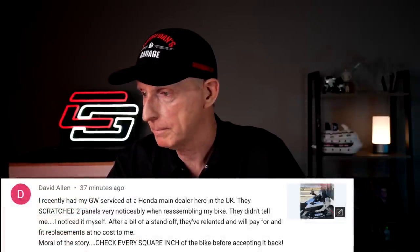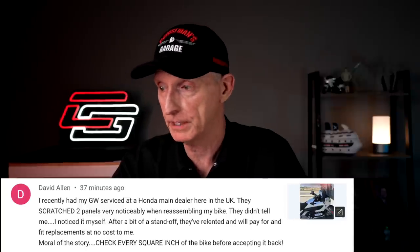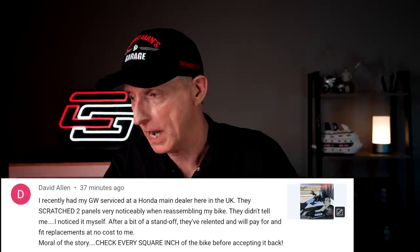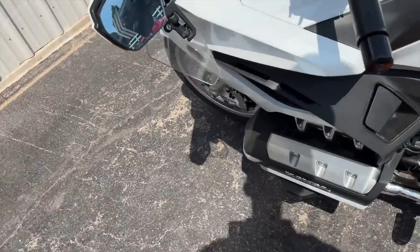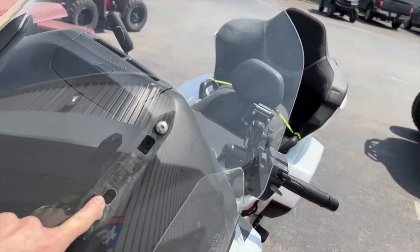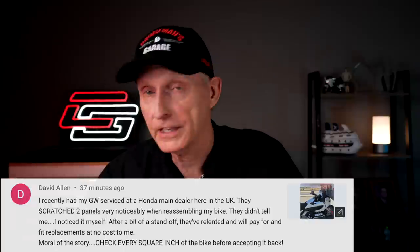This is from David Allen. 'I recently had my Goldwing serviced at a Honda main dealer here in the UK. They scratched two panels very noticeably when reassembling my bike. They didn't tell me - I noticed it myself. After a bit of standoff, they relented and will pay for and fit replacements at no cost to me. Moral of the story: check every square inch of the bike before accepting it back.' Well, if you saw my first video in this series, that's exactly what I was doing - inspecting every painted panel on that motorcycle. And even then, I still missed some things. Fortunately, my motorcycle didn't seem to sustain any cosmetic damage as a result of the repair.